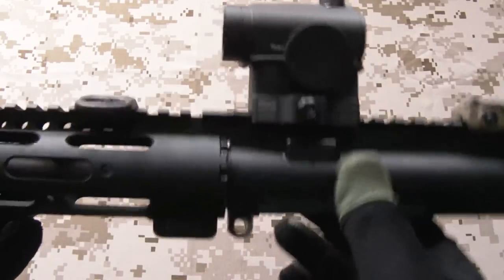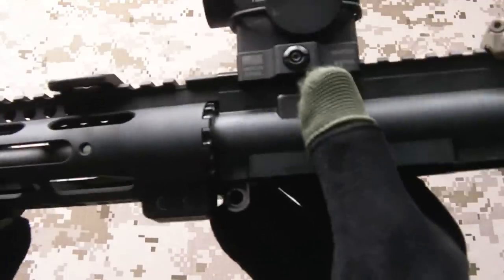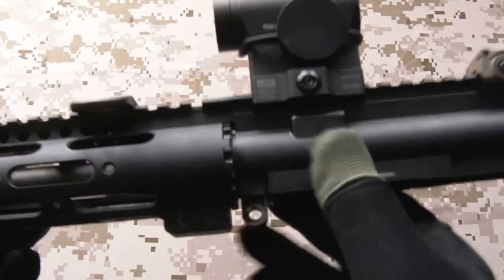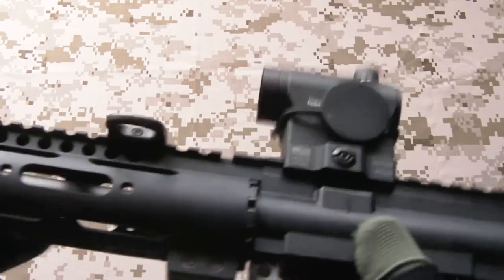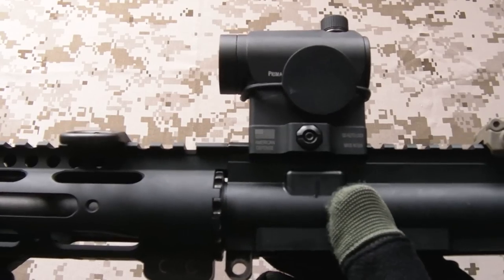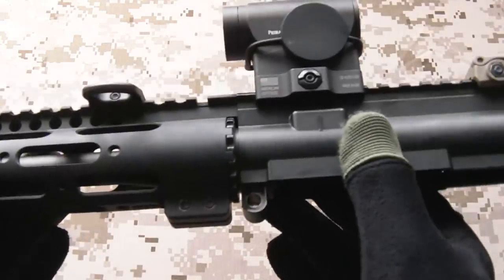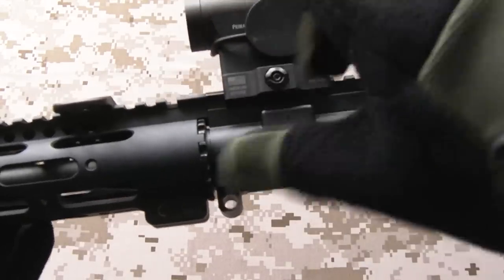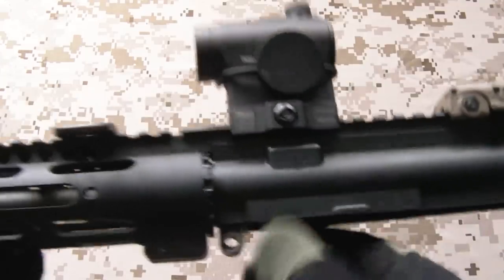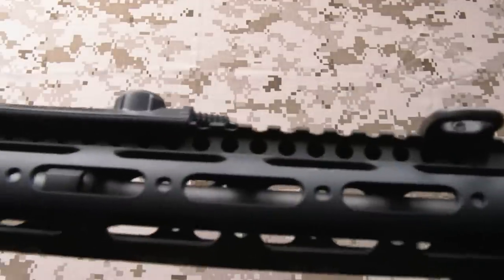One fairly large job I had to do to this upper receiver was to the threads on the front section here. Normally the barrel nut screws on, but the actual spec and dimensions of the thread were an airsoft specification - the pitch, the lead, all that stuff on the thread would not fit a real AR-15 handguard. So I took a die nut to that, ran it down - quarter turn, back it off, quarter turn - all that good stuff using plenty of lubrication. I cut that thread to the real steel specification because I wanted to fit this particular handguard.